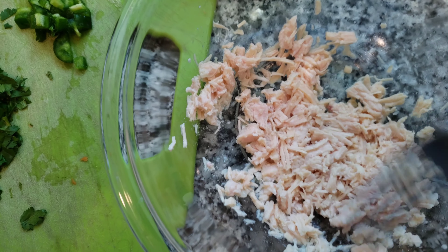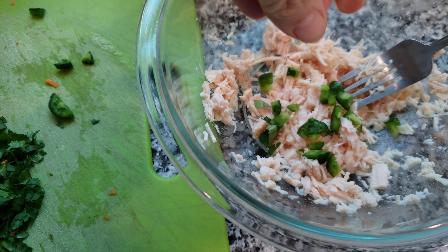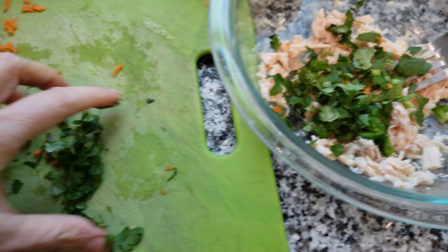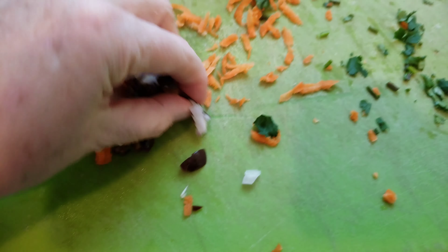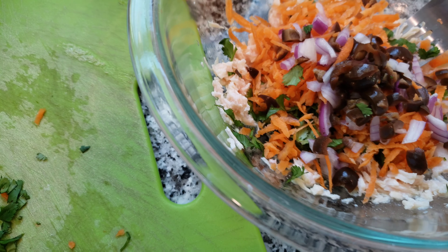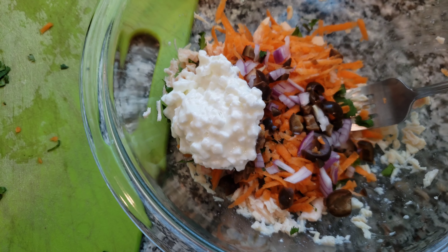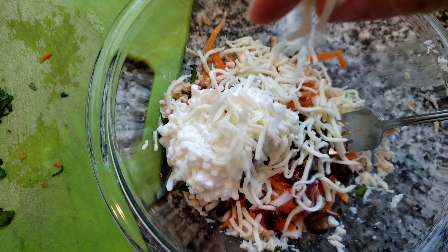I have the can open, I kind of shredded the meat a little with a fork. I'm only using one can because I just want to see how this tastes. I diced up some jalapeño, chopped up some cilantro, shredded some carrots, some onion, and I also found a can of olives — let's put some olives in there. And let's give it a scoop of cottage cheese.